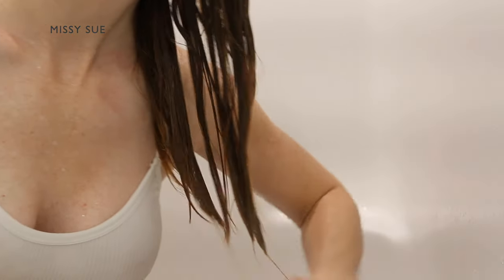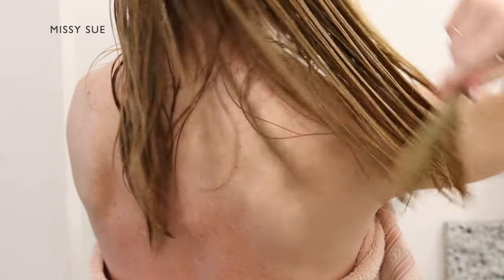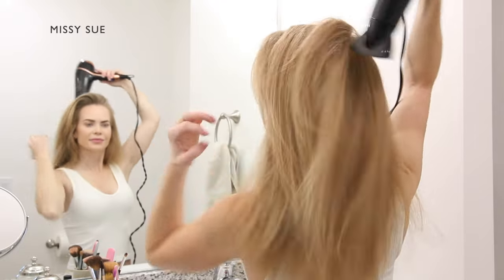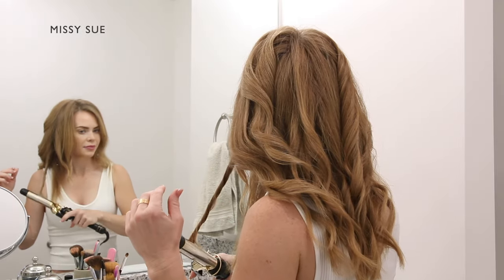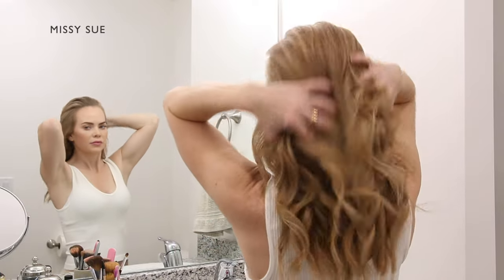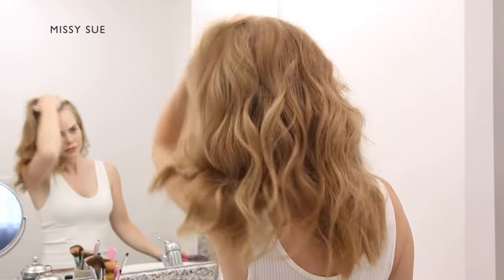I focus the conditioner on the ends of my hair about the mid shaft down to the ends and when I rinse it out, my hair feels so soft. I'm pleased to say that I really enjoy using these products. They smell really good and I love that they're a natural cosmetic brand. If you haven't tried them out already, I highly recommend that you do.